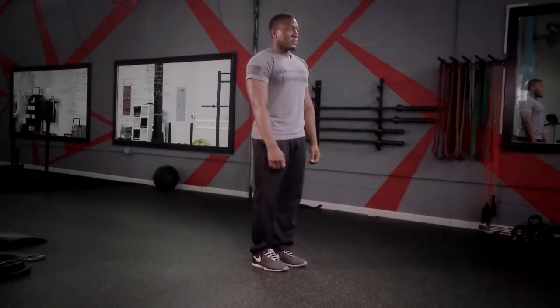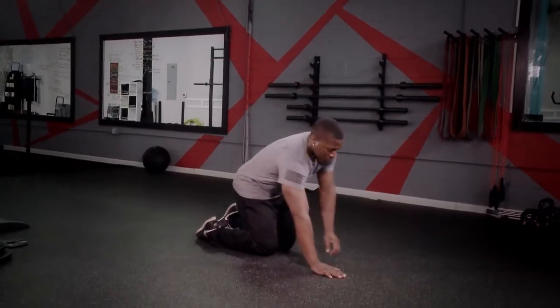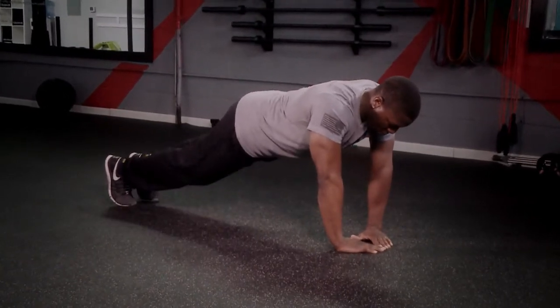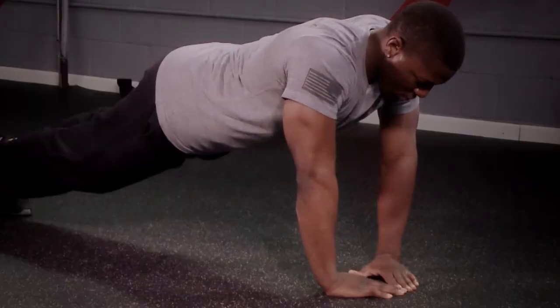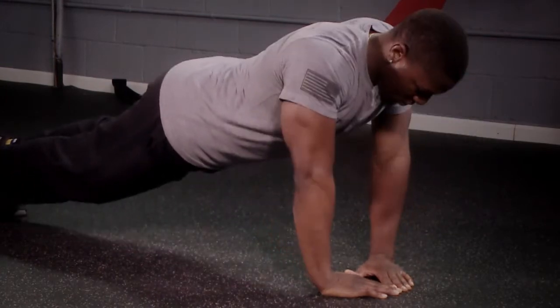The diamond push-up. For the diamond push-up, you will set yourself up in the push-up position, bring both hands together and form a diamond. Keeping your wrist underneath your shoulders, you're going to bend your elbows, bring your chest to the ground and push away.